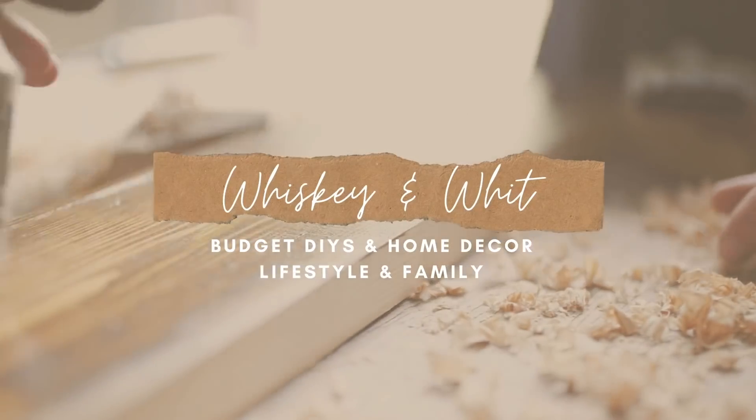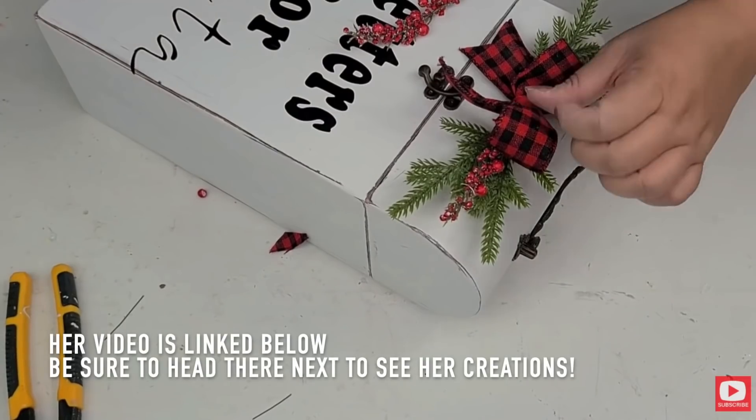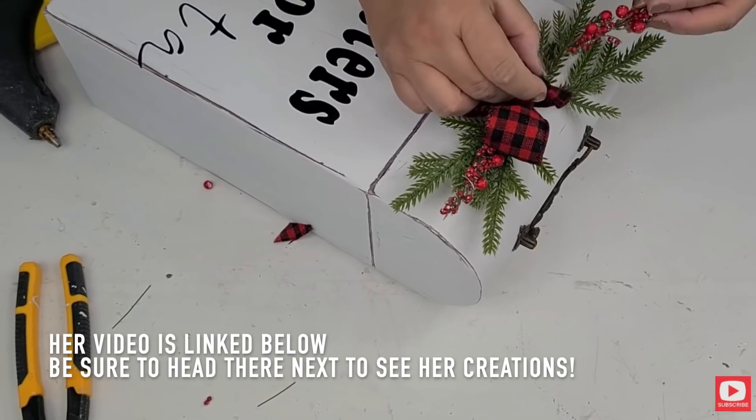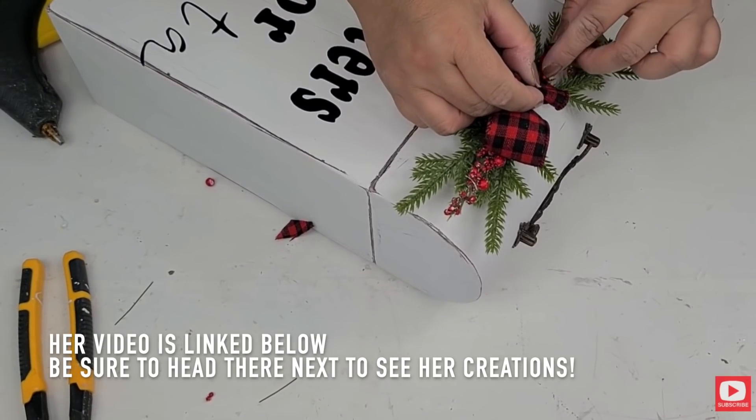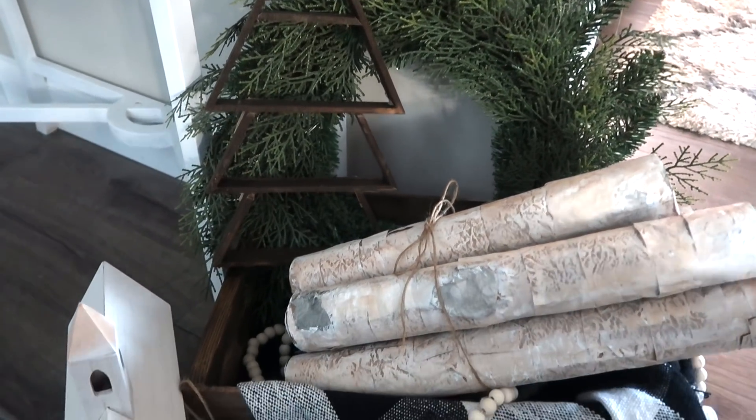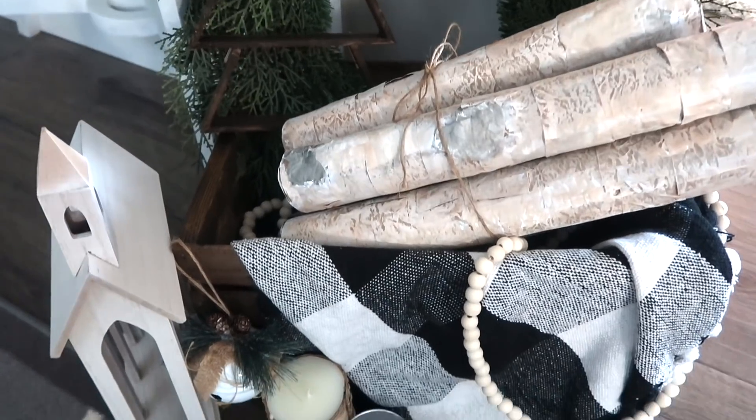You guys know I'm a huge buffalo check fan for Christmas, but this year I wanted to incorporate a little bit more rustic wood tones. I'm going to do four different DIYs today with that rustic neutral feel, all with Dollar Tree supplies. This video is a collab with Leah Nip over at DIY Beauty on Purpose — I'll leave her information down below. We have very similar styles and she's already cranked out a ton of Christmas content. The overall theme of this collab is Pinterest-inspired DIYs, so once you're done here be sure to go see all the goodies that Leah created for you guys.